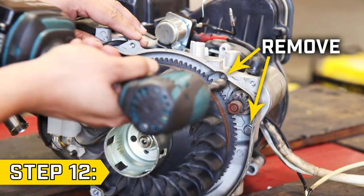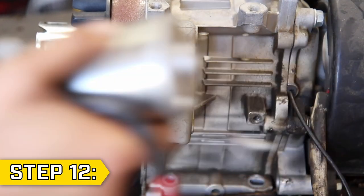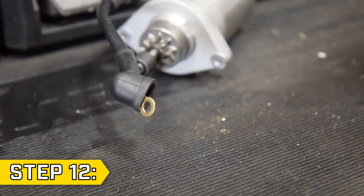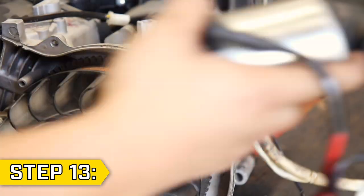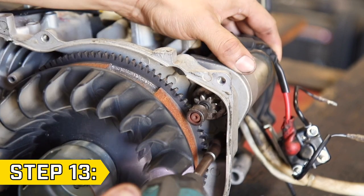Step 12. Remove the two starter motor bolts using a 10 millimeter socket and remove the starter motor. You can then pull back the boot and fully disconnect the starter relay with a 10 millimeter socket. Step 13. Take your new starter motor and attach it back to the starter relay's negative terminal. Then place the starter motor directly through the slot on the engine and replace the two bolts and tighten securely.